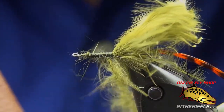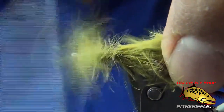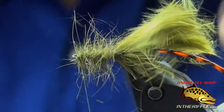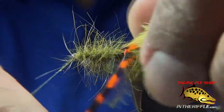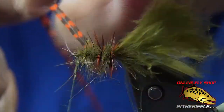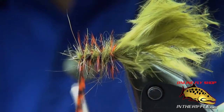I'm just going to wrap it up to the front in concentric circles, about just behind the eye. See how buggy that looks? Now I'll take my hackle and just wrap it through — about four, maybe five wraps up to the front — and capture it with my thread and tie it off.